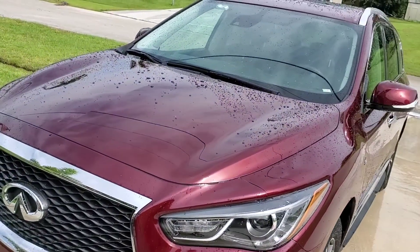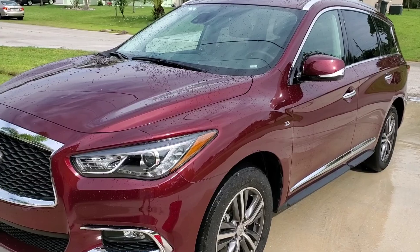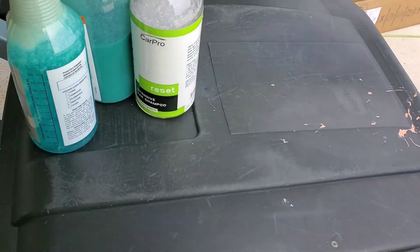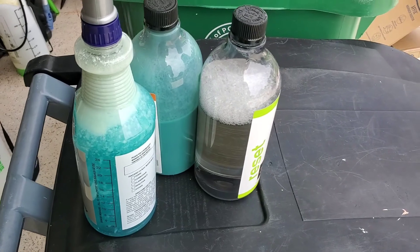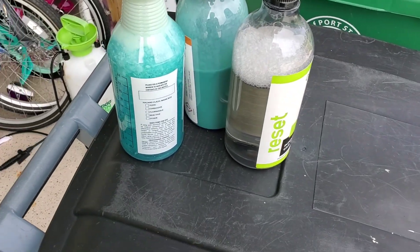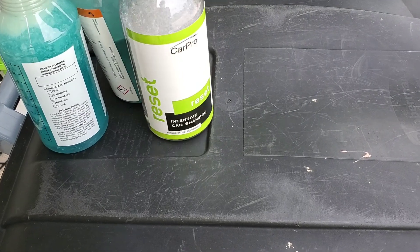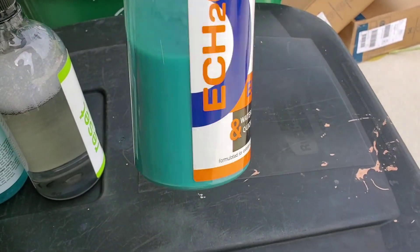I take my leaf blower and blow the rest of the water droplets off and I'm done. Going back to my original videos — this is the CQ Quartz, just the regular. I bought a kit from Car Geek for $100; it came with the Iron X, the ceramic coating itself, and a bottle of Reload. I purchased the Reset separately, and it was $100 with a $20-off coupon and free shipping.